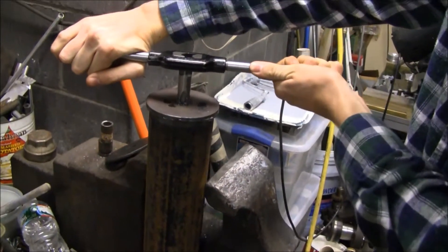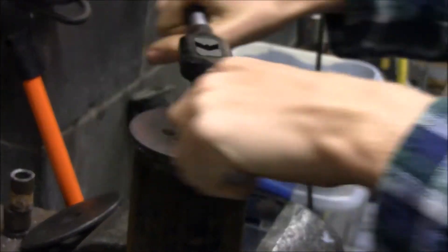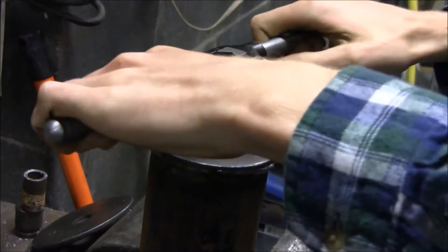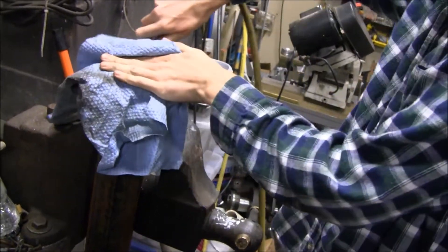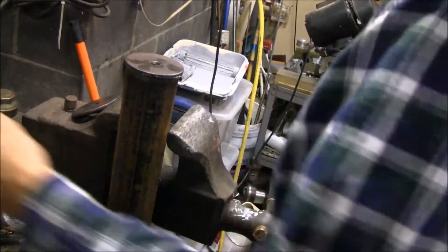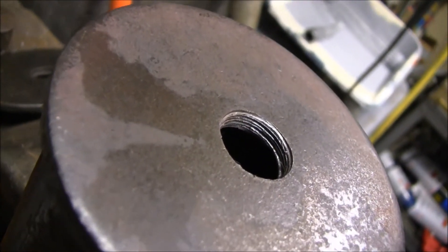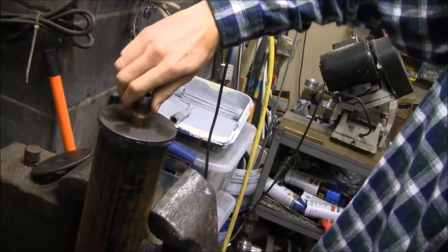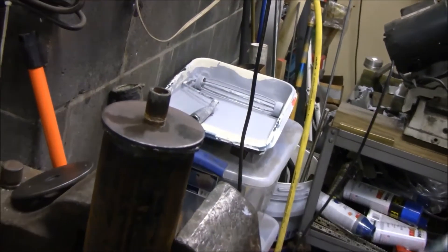We changed our mind - we decided to tap this instead. Half inch pipe thread. We screwed every fitting into there: you put a plug in there, you put a pipe in there, you put a fitting in there. Check out those threads - I'm liking it. Let's plug it up. It's sealed - signed, sealed, and delivered buddy.